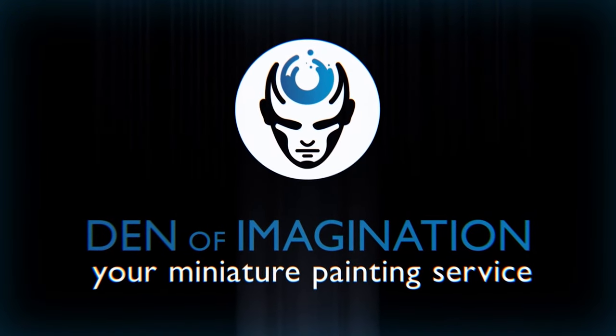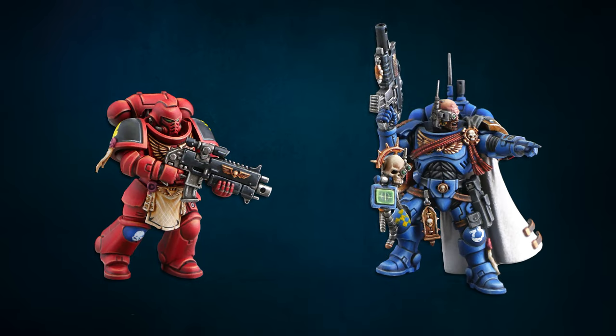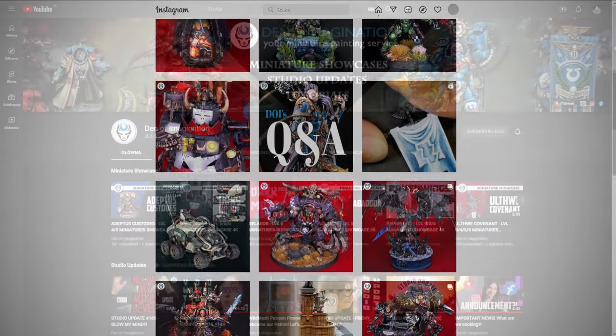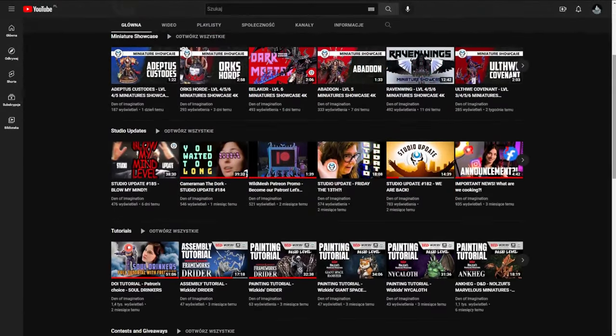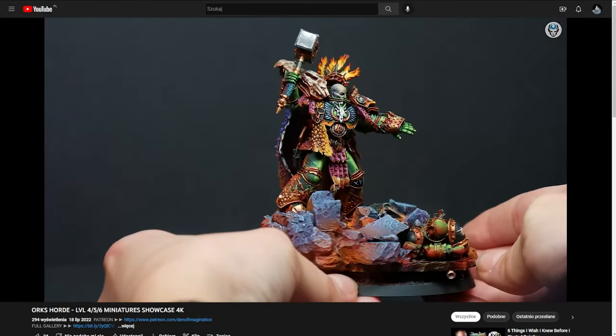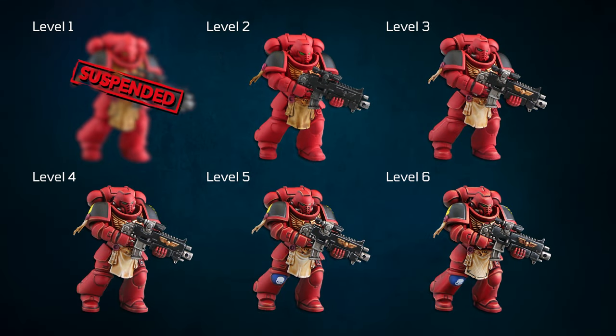Hi, it's Den of Imagination, and today we want to explain to you in detail our painting levels. If you follow our social media — Instagram, YouTube, or Facebook — you should already know that we distinguish a few different levels of painting. We get a lot of questions about the main characteristics of each one and how they differ from one another. To answer your needs, we prepared six identical models of space marines and painted each of them with different levels so you can see the disparities yourself.